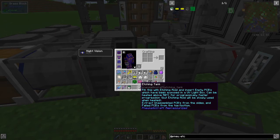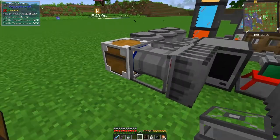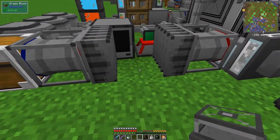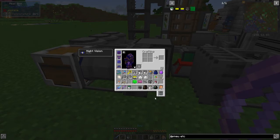Boards can be heated above 50 degrees for progressive and faster progression, but etching acid will slowly be used when heated. Extract unassembled PCBs from the side, and failed PCBs from the top and bottom - so we can automate this. I'd quite like to put it here. Let's knock this off and use the wrench - shift right-click it - it's safer.